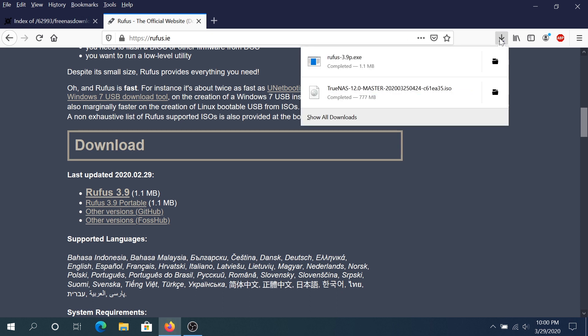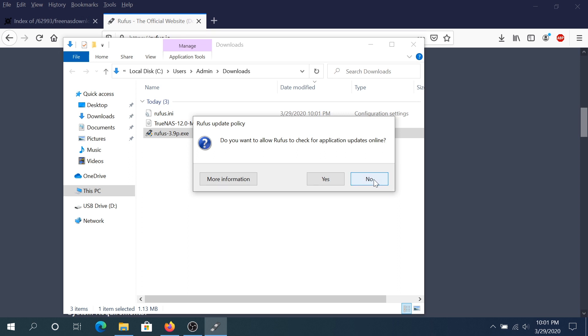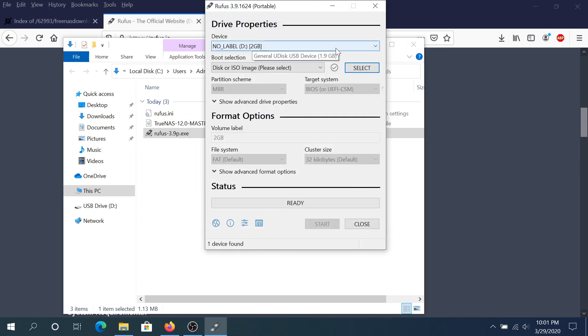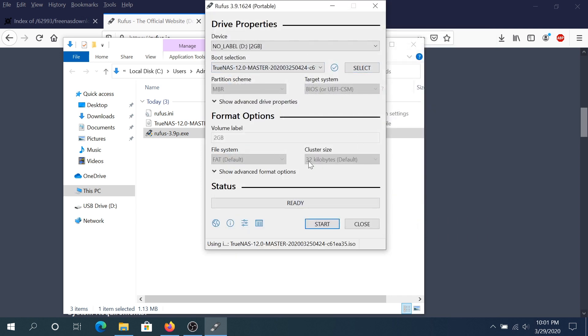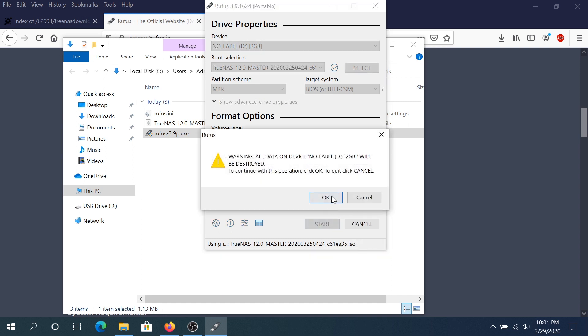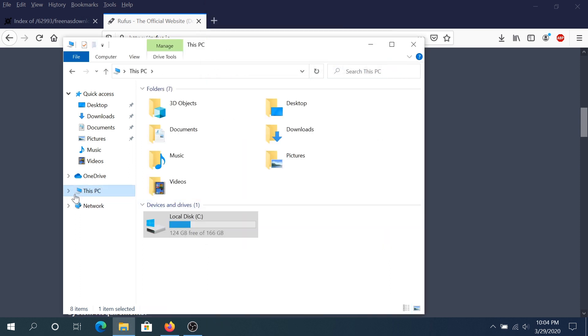Once the download is complete, plug your flash drive into your computer, then open your downloads folder and double-click on Rufus. Click no on the prompt. In Rufus, choose your USB flash drive, then click on select and navigate to your downloads folder. Choose the TrueNAS file that downloaded and click open. Leave everything as default, click start, and then click OK.